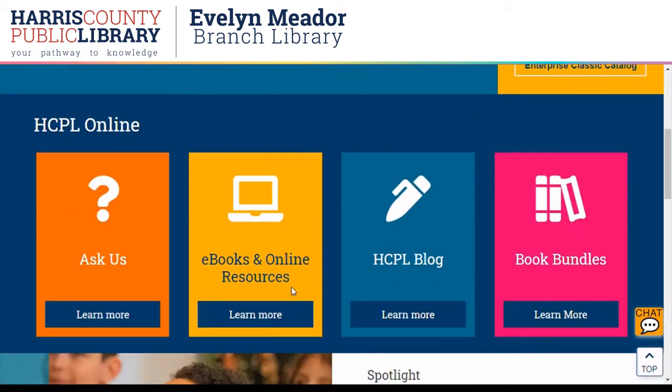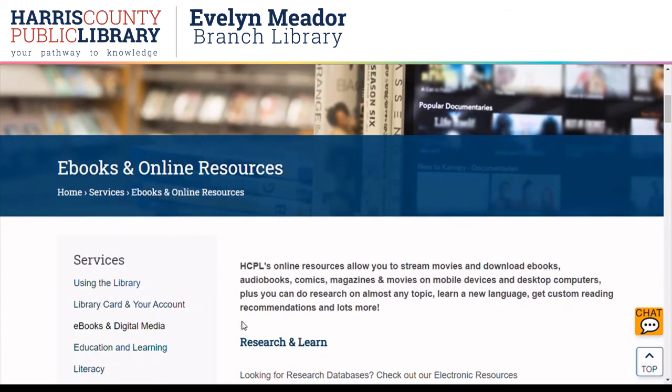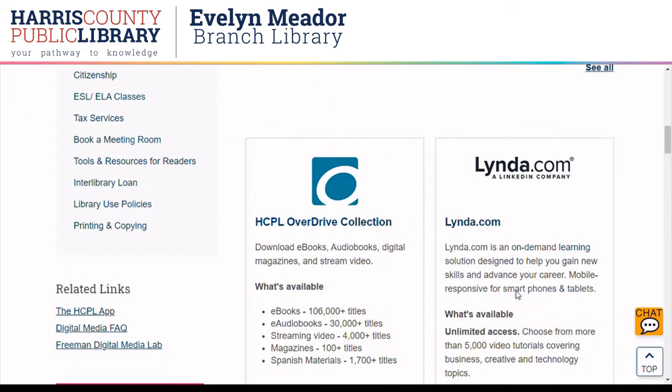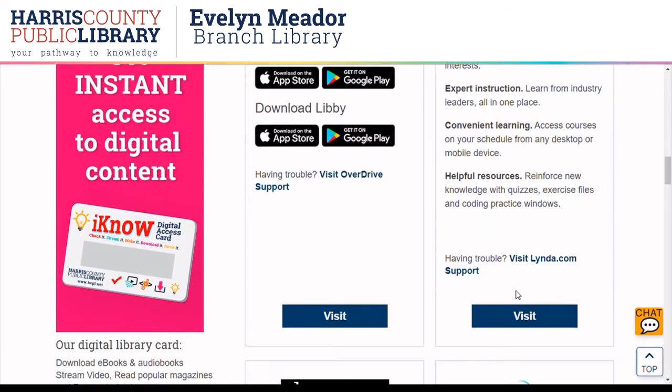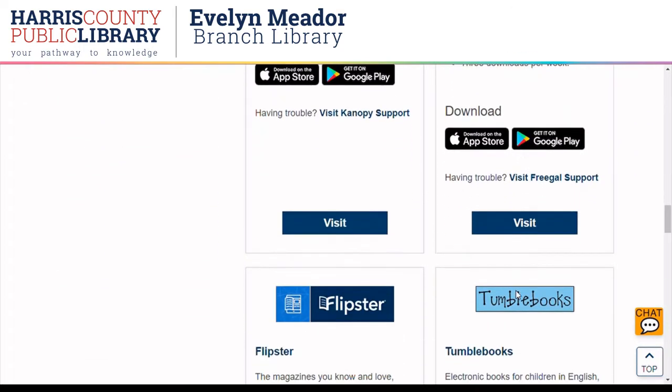Scroll to the ebooks and online resources tab, and then we'll scroll down until we see the O'Reilly icon. They are alphabetical, and it's really important to note you're only going to have access to the library subscription if you access O'Reilly from our website. So be sure to bookmark this page to come back to it to log in.